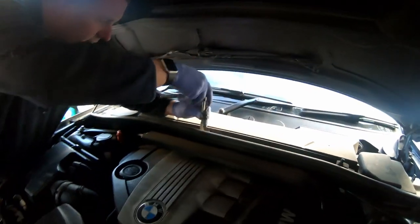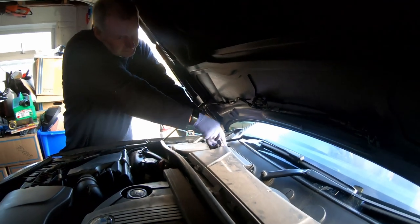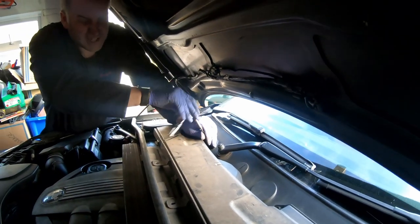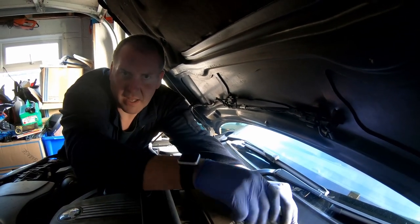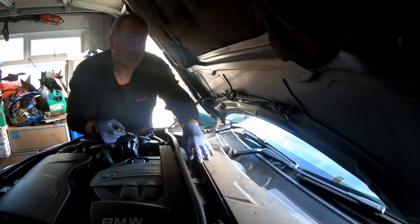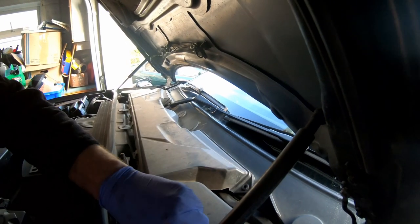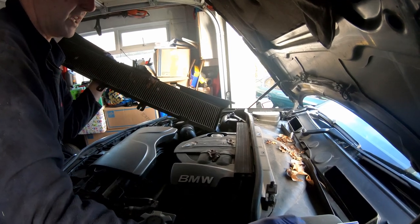All right, get the box out. The pollen filter lives under here, a few bolts to get out. Pollen filters tend to be one of the things that people tend to overlook. I've had cars before where there was absolutely nothing coming out of the blowers in the dashboard. In fact it was on my E34 that happened, my Alpina. I changed the pollen filter and the difference it made was ridiculous. So yeah, if you find you're not getting much air out of the blowers in your dashboard, check the pollen filter first.